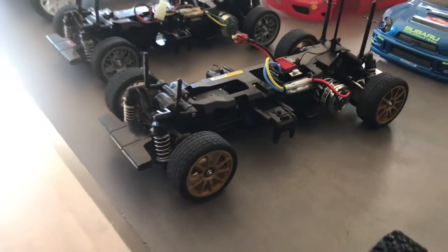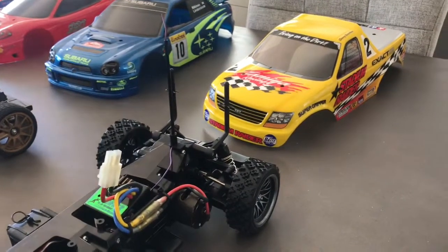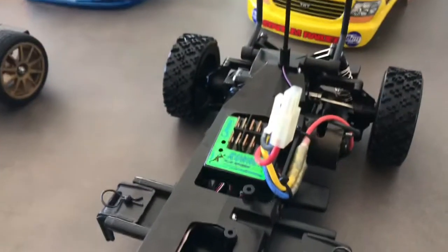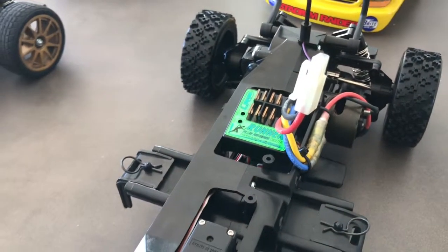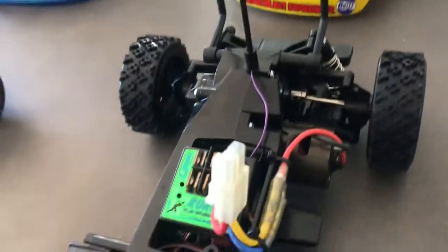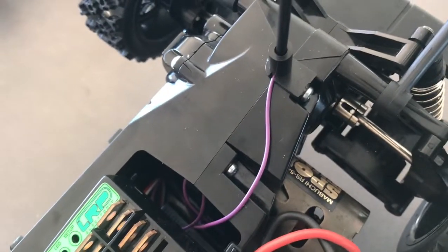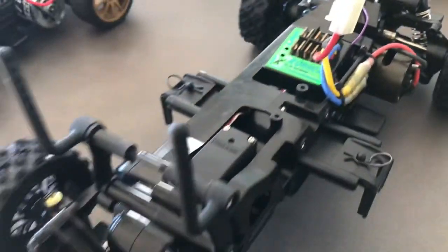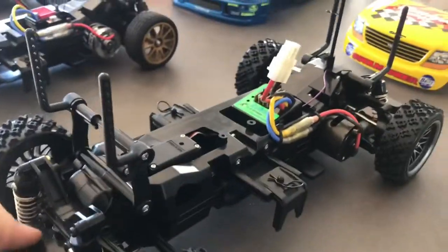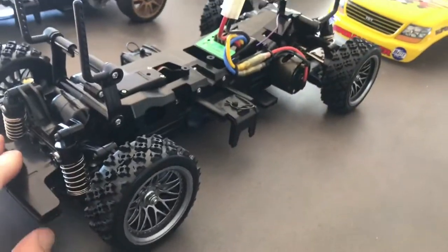This is my original stadium racer from 1999. It's very period-correct — it has the old big LRP runner speed control, Futaba radio gear, and a Mabuchi sport-tuned motor. I've still got all the original manual speed control and everything for this. It's a cool car, though I don't have the original wheels and tires, but it still looks pretty cool.